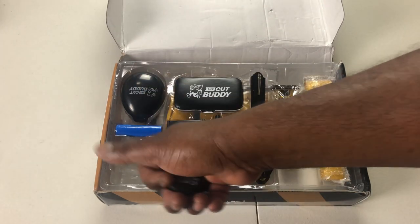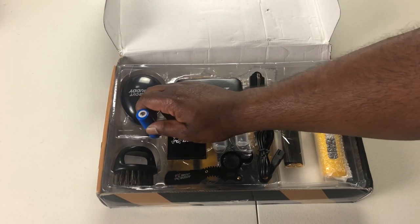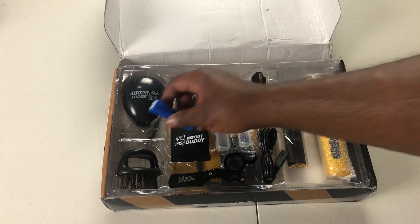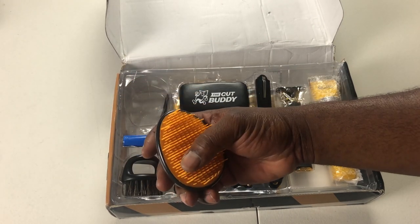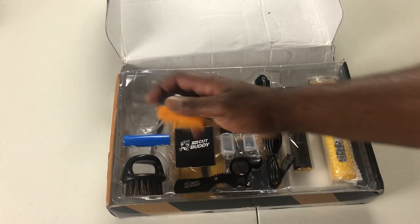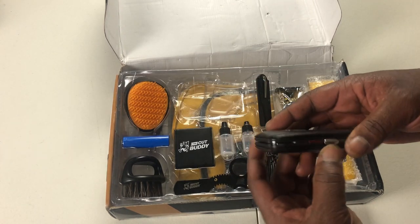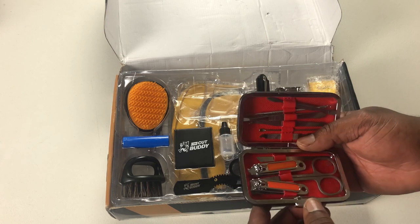So I use it — brush it. This is the rechargeable battery that goes in your cordless clipper. This is the brush; it's got rubberized teeth on it. And this right here is your manicure kit — keep your fingernails right.